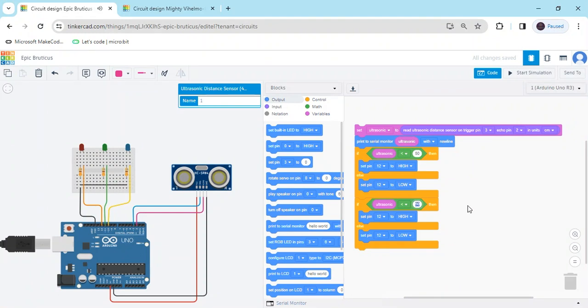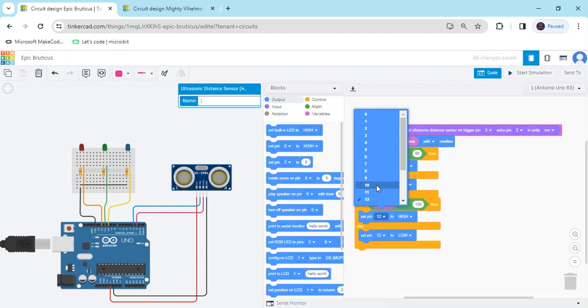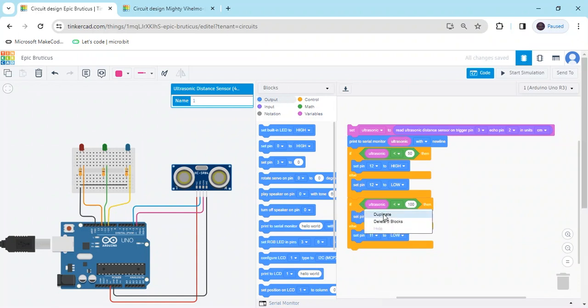Right click and duplicate the block. Put it here for the second condition — set the value to 100. If the sensor value is less than 100, then the green LED is on. The green LED is connected to pin 11, so put 11. And the else case is low — again right click and duplicate it.